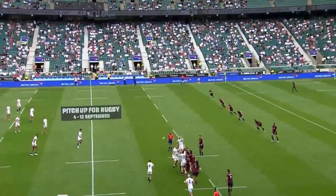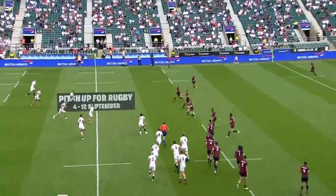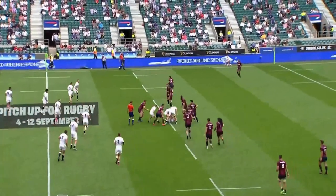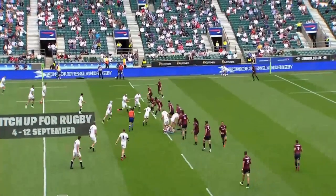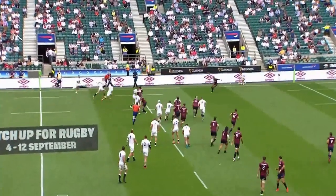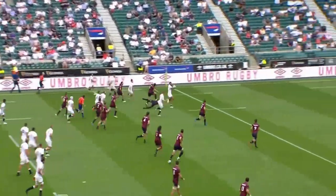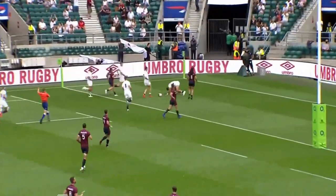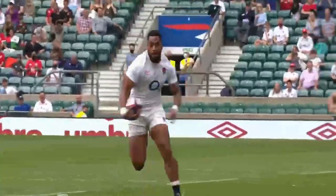We start with a shortened line-out, and the ball is quickly spread to the 12 and 13 channel. With two England forwards taking in the ball, the ball is recycled quickly. Another pod of two England forwards run a dummy line, fixing the defenders, which now leaves a very easy 5-on-3 out wide. Now there's a lot going on here and it's played at a very high speed, so let's break it down slowly to show you what you might have missed.